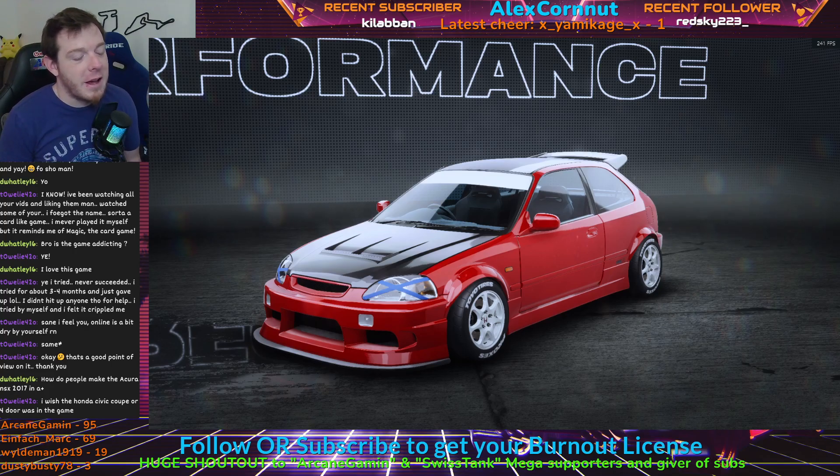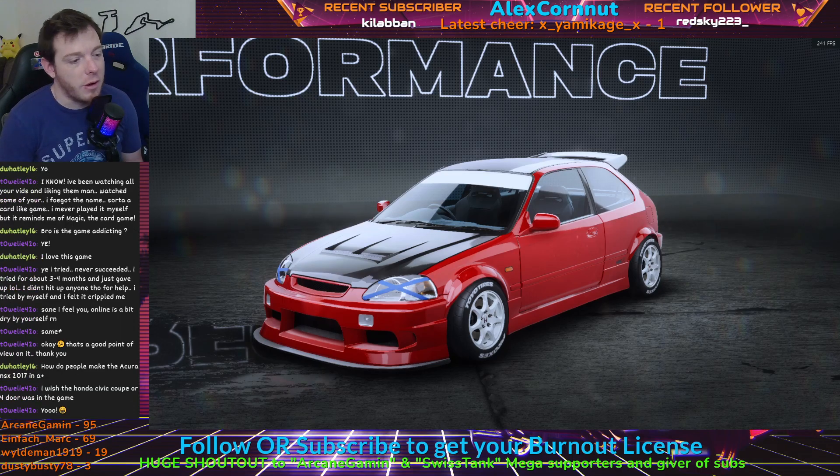My boy brought this one over. He's like, 'Alex, I've got another Honda. It's really good. It may not be as good as the Porsche, but I love it. You need to put it on the channel. I spent more time on it.' I said okay, let's give it a look.